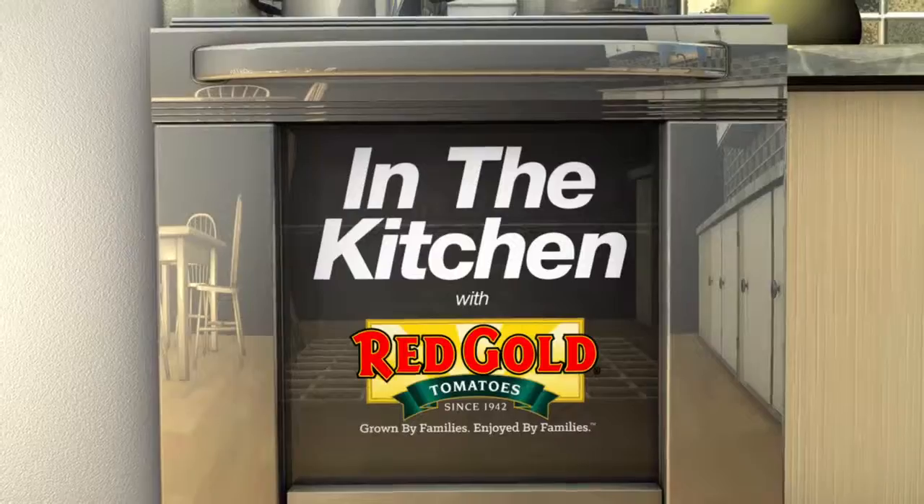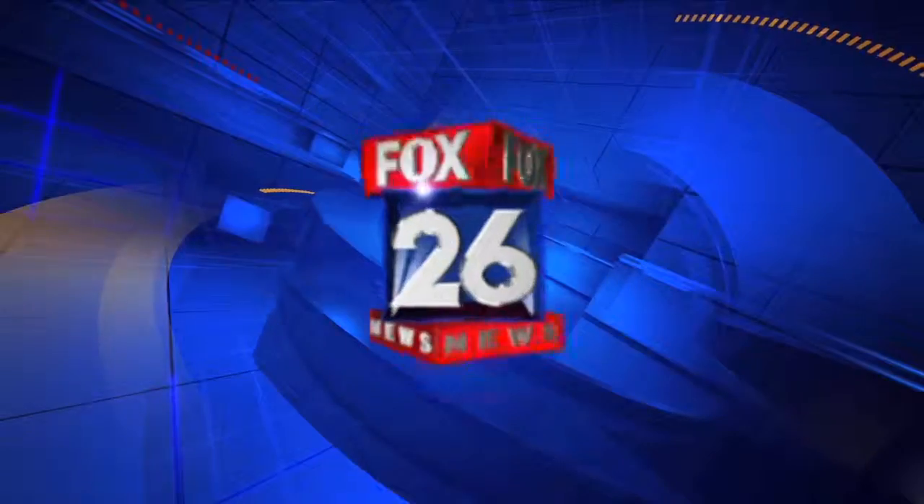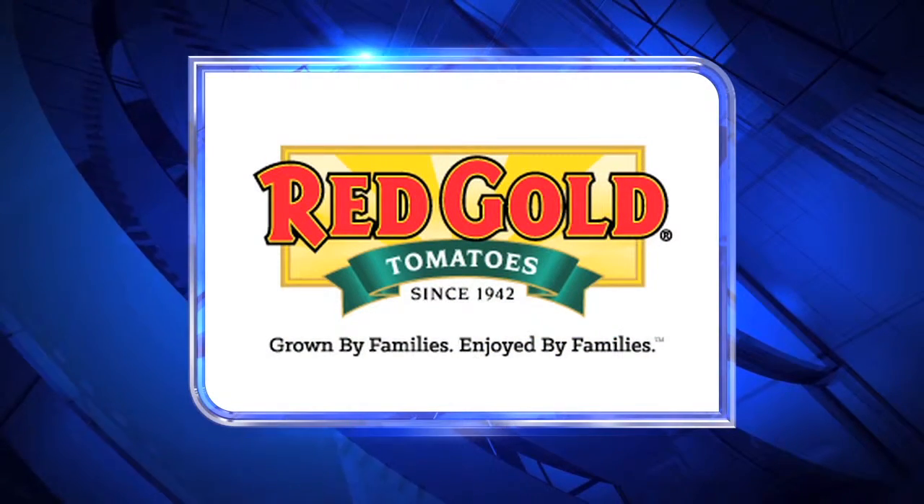For this and even more family farm-inspired recipes, visit redgoldtomatoes.com. This segment is brought to you by Red Gold Canned Tomatoes, grown by families, enjoyed by families.